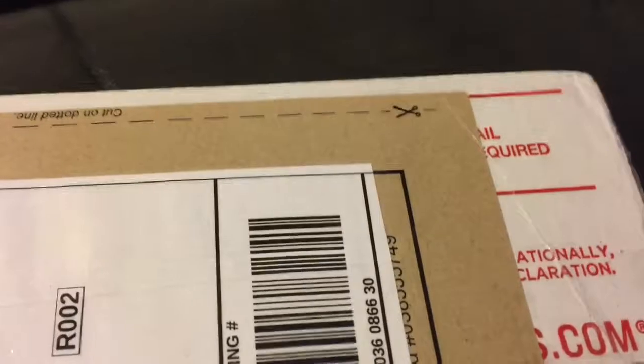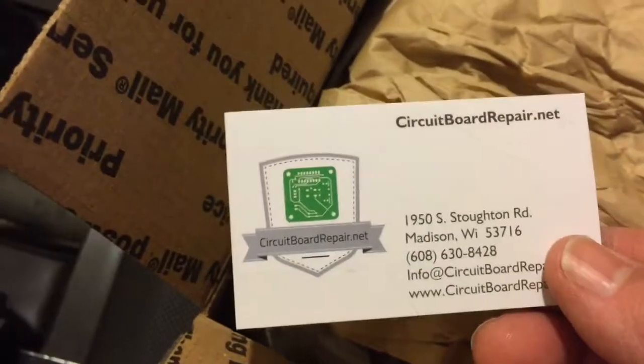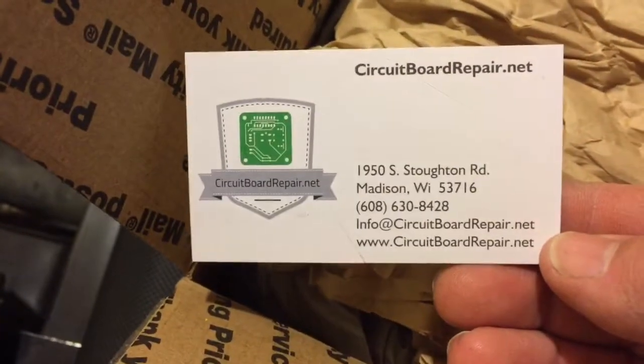My circuit board has been returned to me. There's circuit board information and a website on it. Looks like it's packed in the same material that I sent it to them. Here's the circuit board.